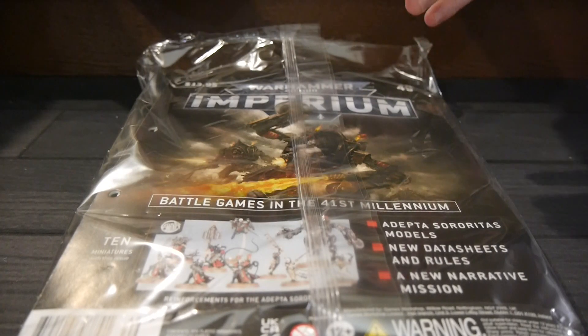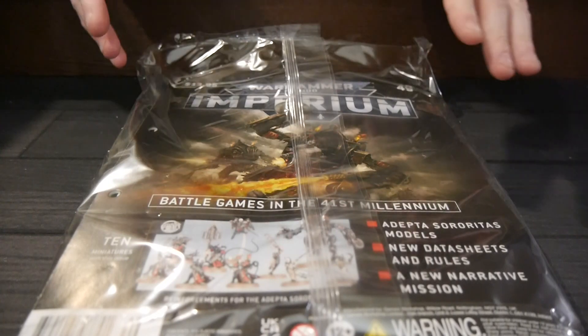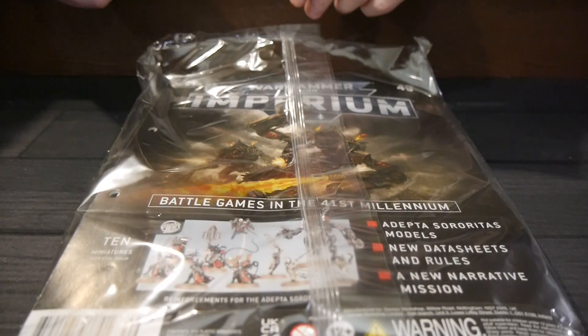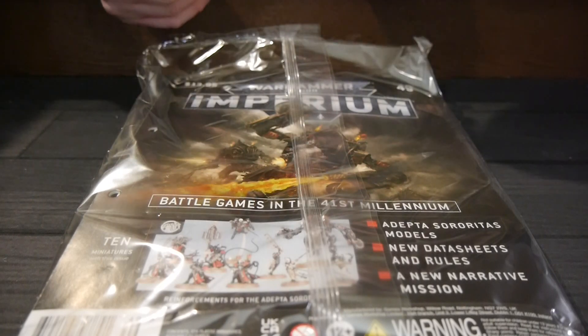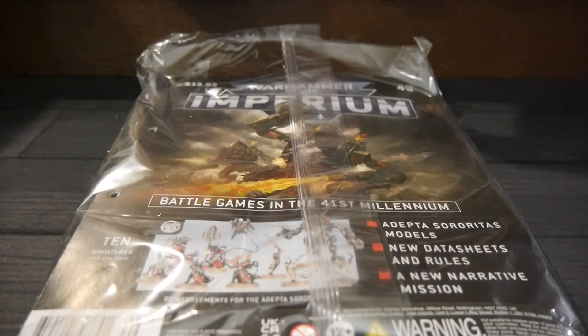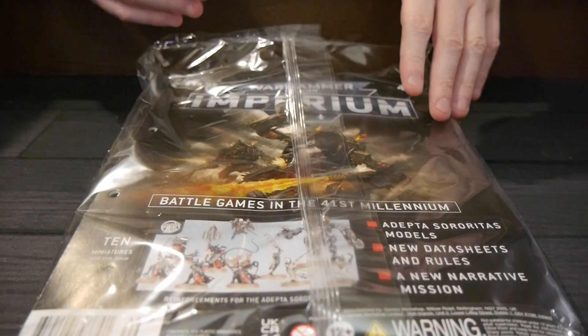Warhammer 40,000 Imperium is a collaboration between Hachette and Games Workshop. You get it monthly — you can subscribe or maybe get it in stores for $13.95 — and it takes you through the Warhammer 40,000 hobby. It covers everything from how to put figures together, how to play, how to paint, the background of the game — everything you could hope for as far as learning and getting into the hobby.